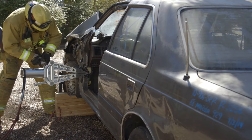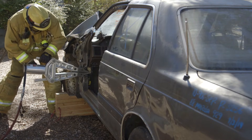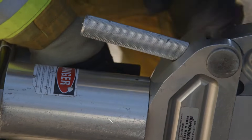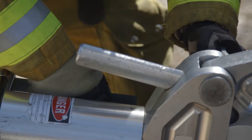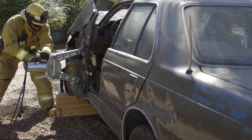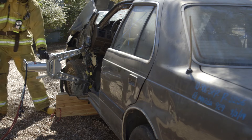Place the spreader tips into the purchase point you just created, keeping the spreader horizontal to the ground. Jack the dash straight upward, opening your spreaders wide enough to remove your patient.